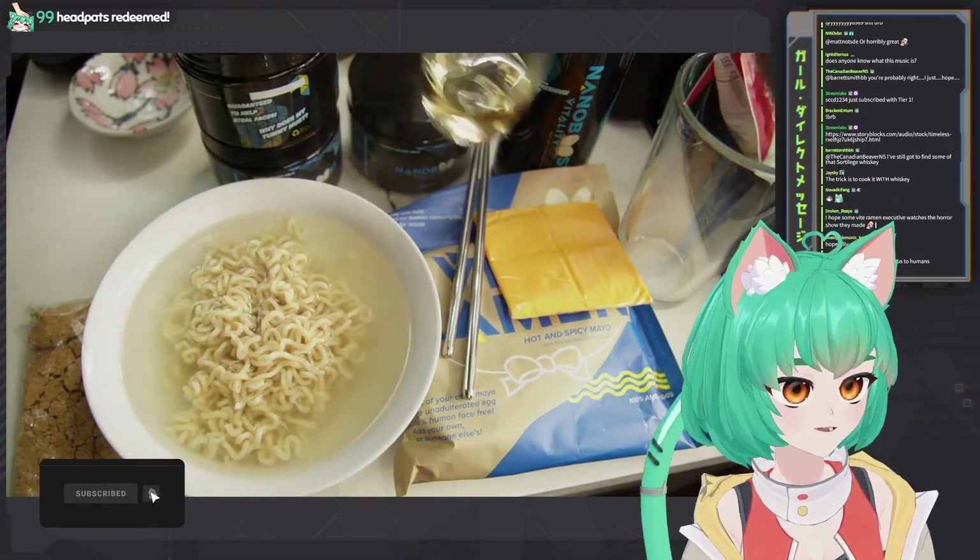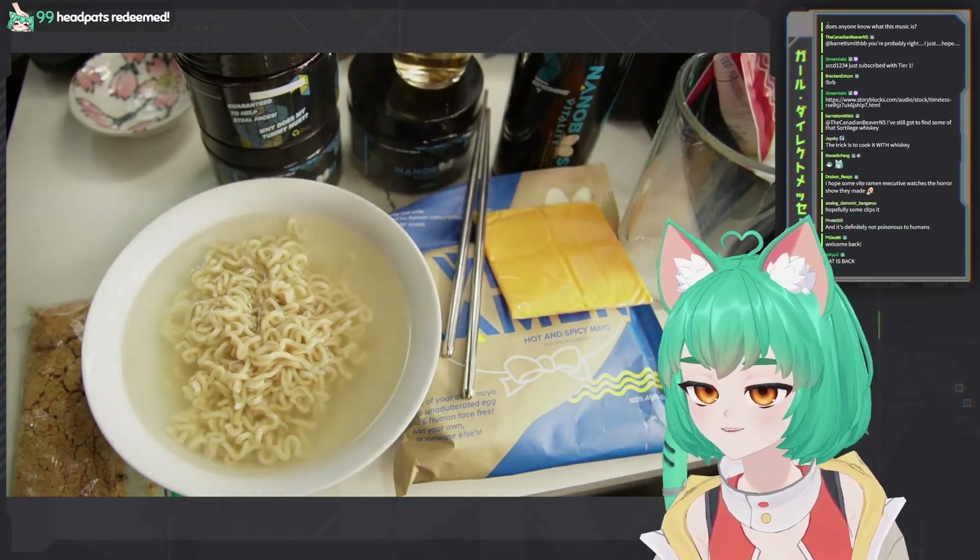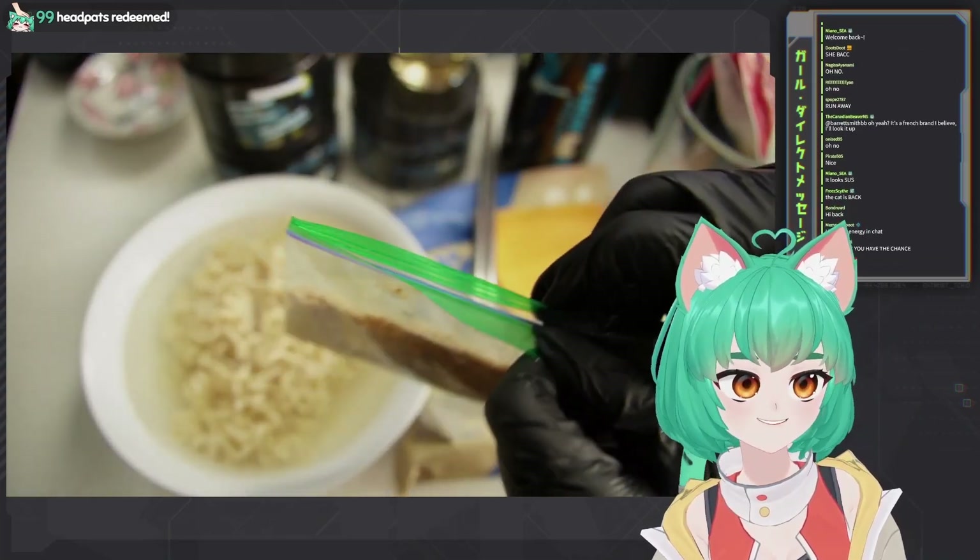All right, you might notice some changes here. Here's some 60% whiskey in case I need to swish and spit. So anyways, shall we?